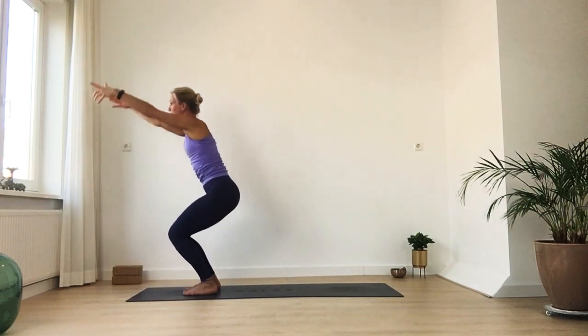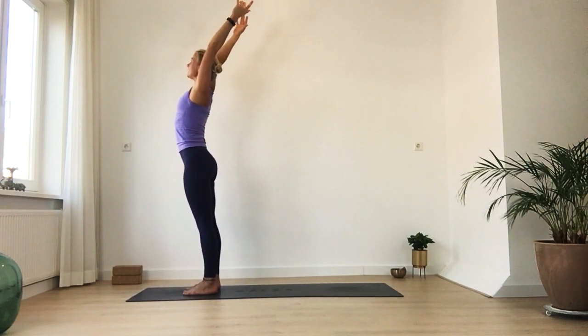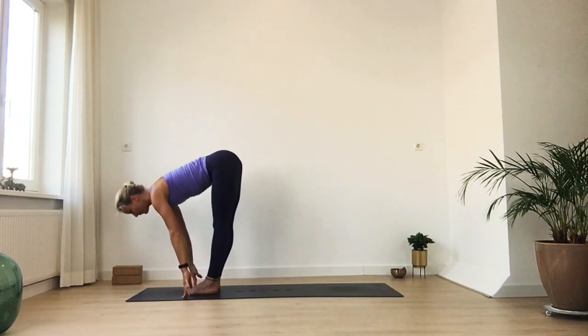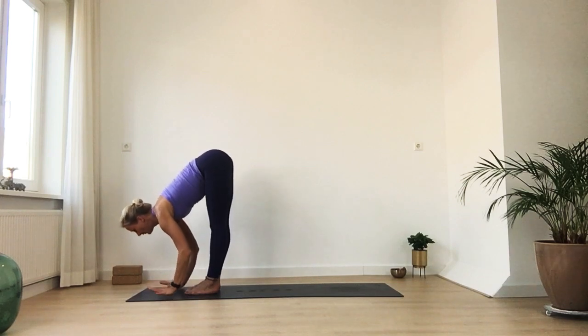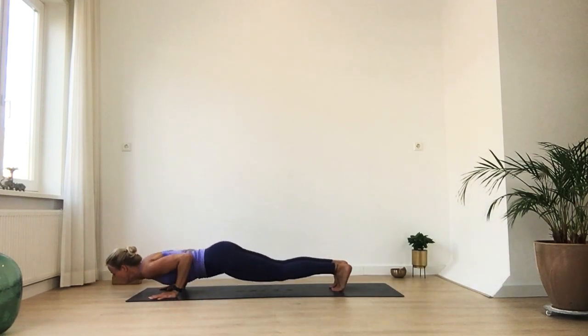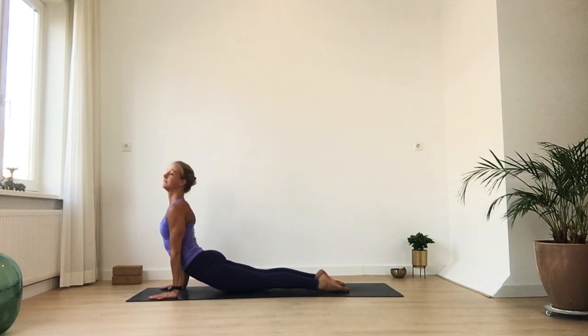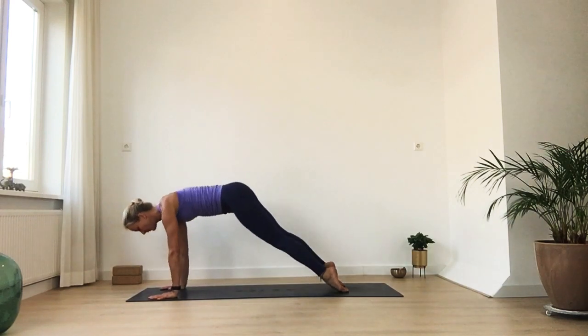Then slowly release your arms. Rise all the way up. Then bow forward, hands next to your feet. Half lift on your inhalation. Slowly step — maybe you hop back. Gently going through the rest of your vinyasa, meeting back into down dog.